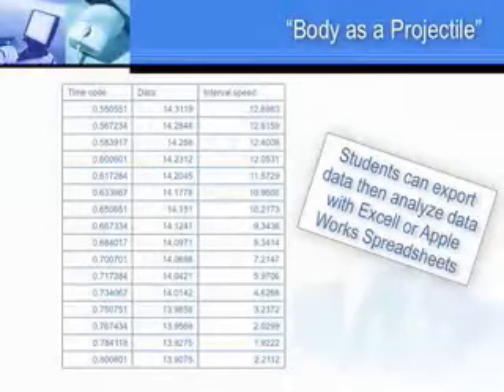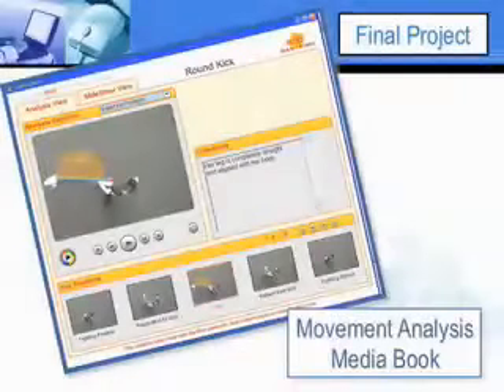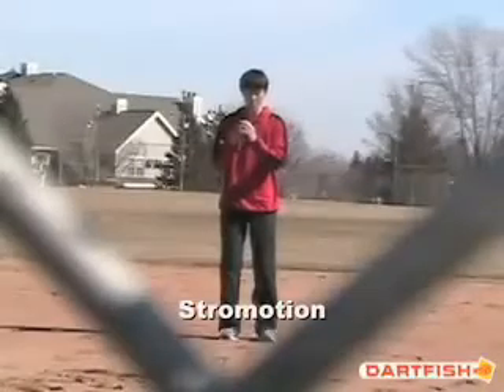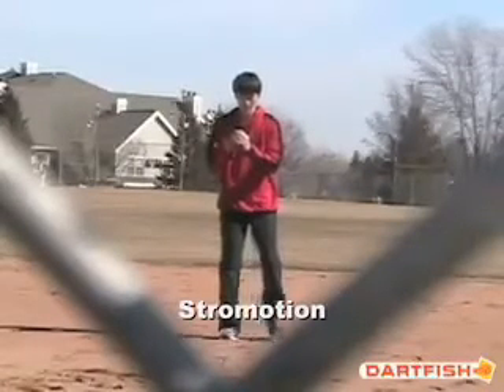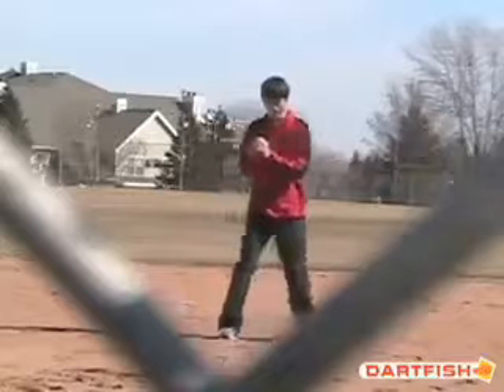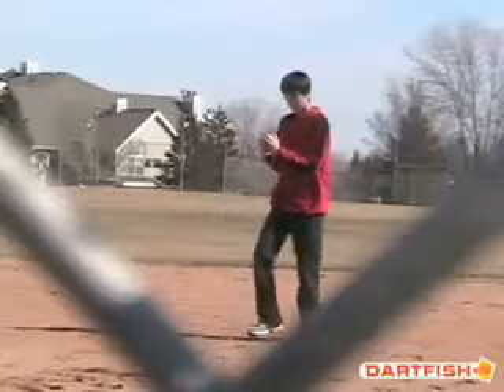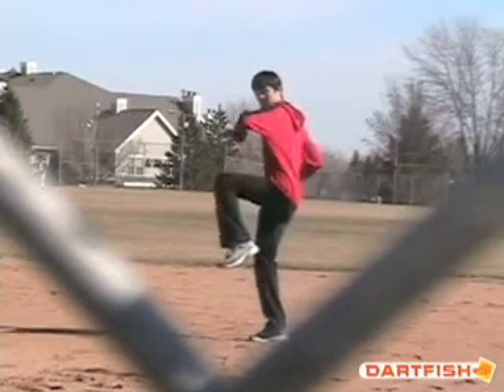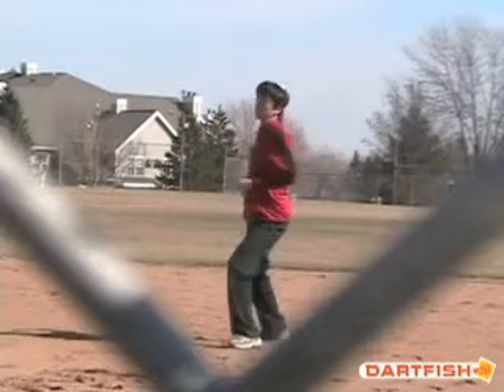We took the data from Dartfish and dropped it into a spreadsheet for analysis. Finally, we produced our own analysis media book. Comparing a novice to an expert, we broke down a scale using our PE classes. Then we used one of the special components of Dartfish and compared the two performances. Dartfish has its own software that wraps it up neatly into the media book.